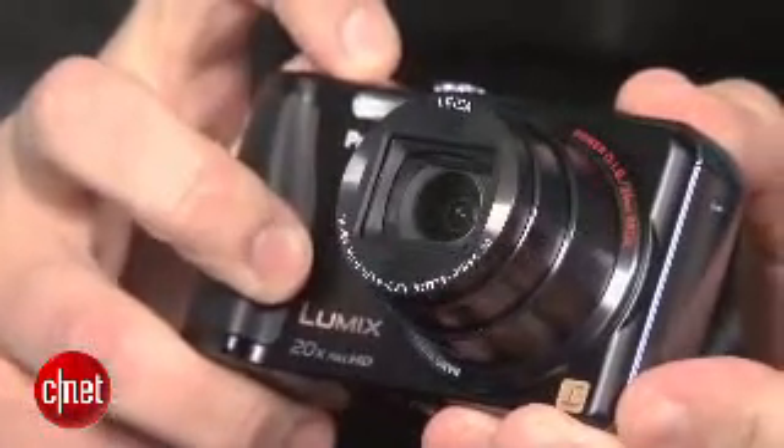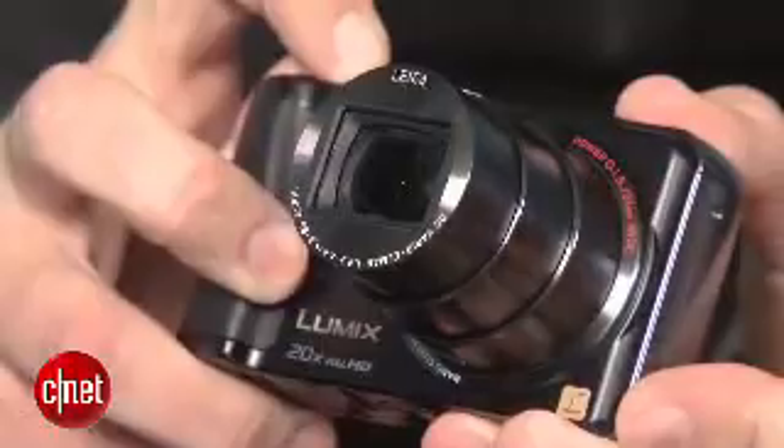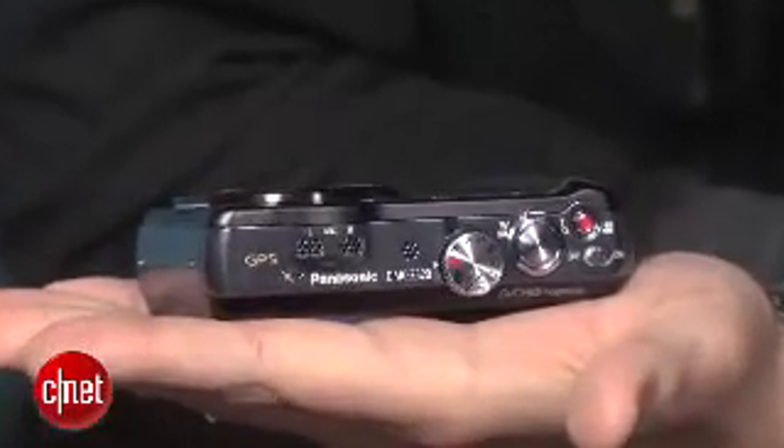That's the company's top-of-the-line compact mega zoom featuring a 20x zoom that goes from an ultra-wide angle 24 millimeters and extends to 480 millimeters, in a body that's just 1.1 inches thick — which for right now is the world's thinnest, beating out Canon's PowerShot SX260 HS at 1.3 inches.